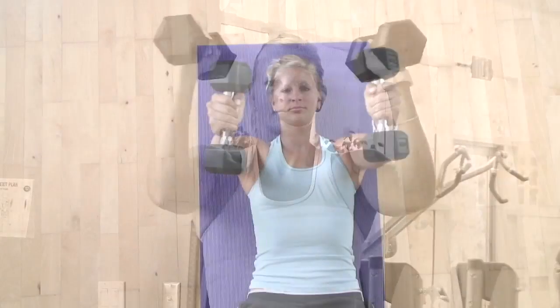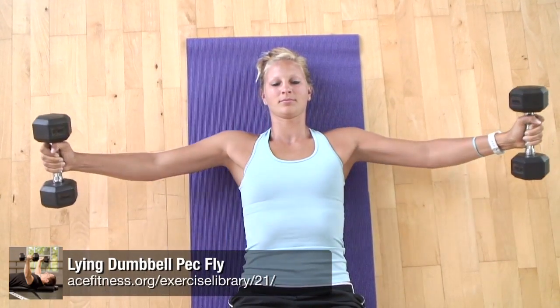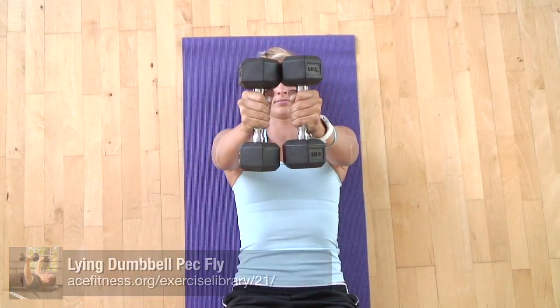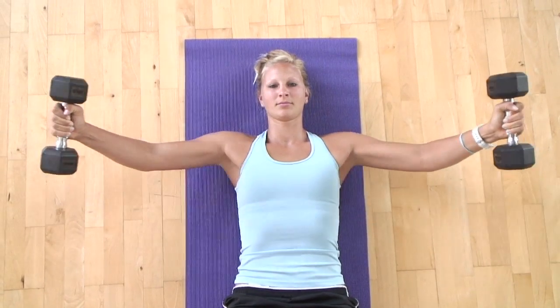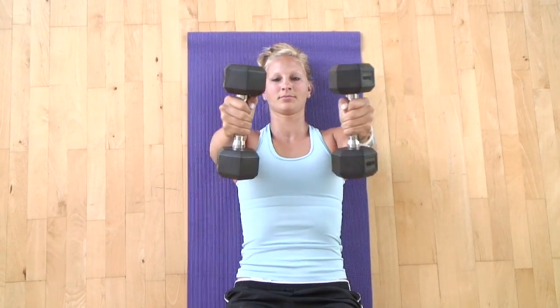Are you performing a standing chest exercise using dumbbells? If your objective is to strengthen the chest using hand weights, lie on your back on a mat and perform dumbbell flies, as this exercise will effectively target the pectoralis major, the large muscle of the chest. Push-ups are also an effective option for targeting the pectoral muscles and involve no equipment.